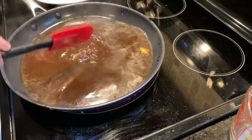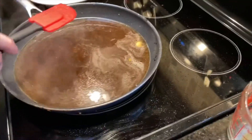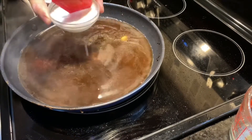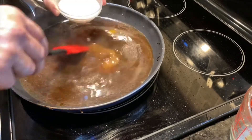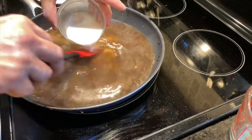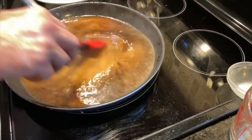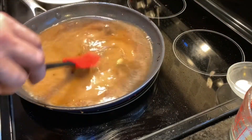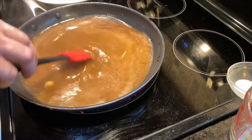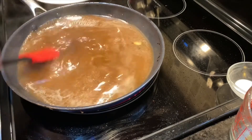We have made a little slurry with two tablespoons of cornstarch and two tablespoons of water mixed together. I always like to stir as I pour it in, because if your liquid is too hot you're going to leave strands of cornstarch — and trust me, they don't taste very good. We're going to bring this to a boil and thicken it up just a little bit.